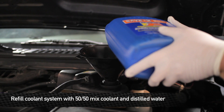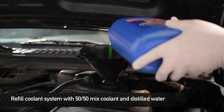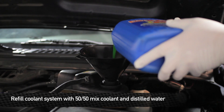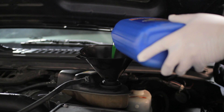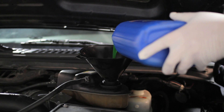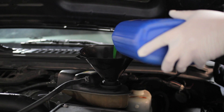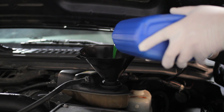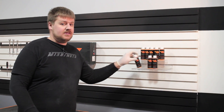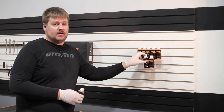Alright guys, now it's time to refill this up with coolant. Remember, use a 50-50 mix of coolant and water. For more cooling power, we recommend you add Liquid Chill to your cooling system. Being that these trucks have such a large capacity, we're going to recommend you add two bottles.